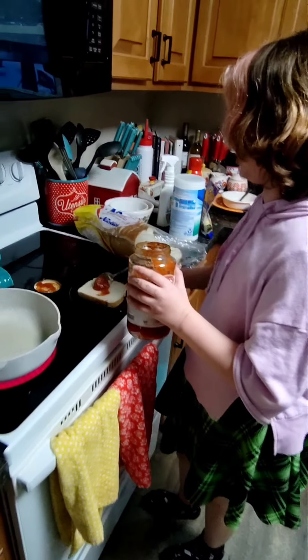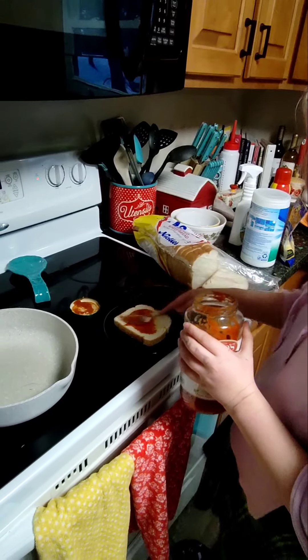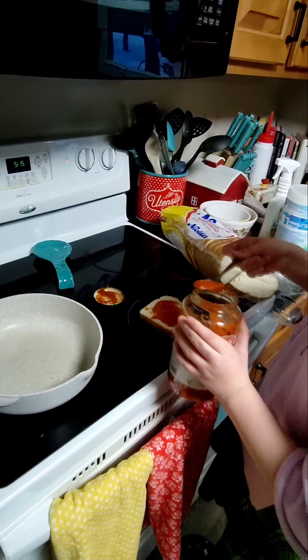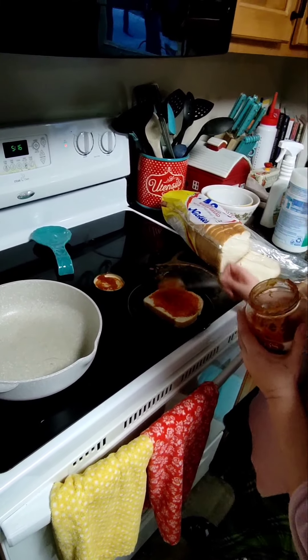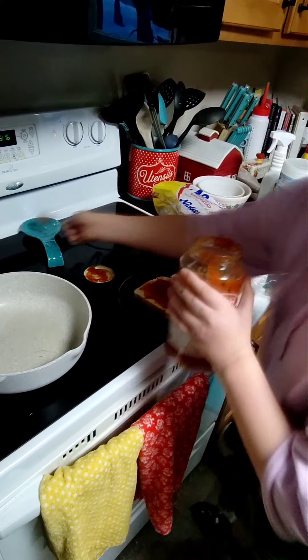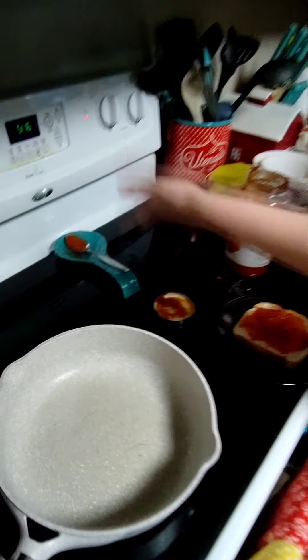First, you're going to want to put on your sauce. So after you've done the sauce, we have a spoon holder — would you like to show it? This is our spoon holder.